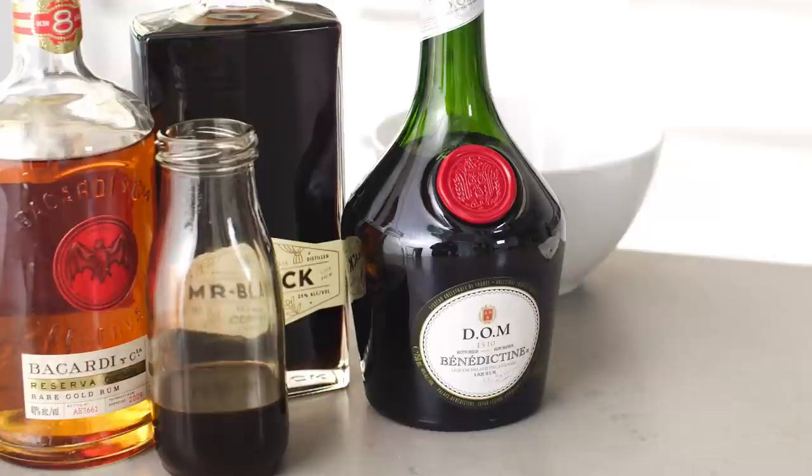The next ingredient is definitely not common in an espresso martini, but it's going to add a ton of honey sweetness and some good spice notes. It's Benedictine, which is an herbal liqueur from France — it's been made for centuries and it's really really nice here. The sweetness will also help balance out the espresso bitterness.